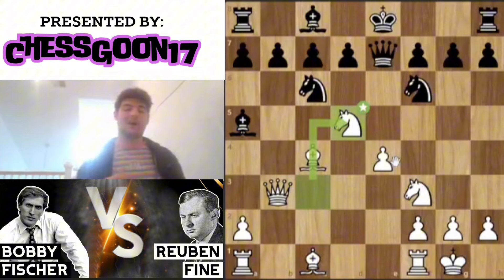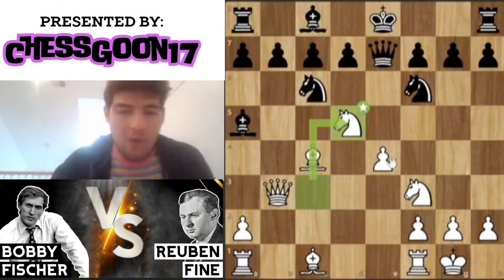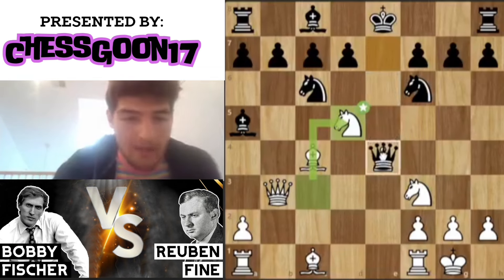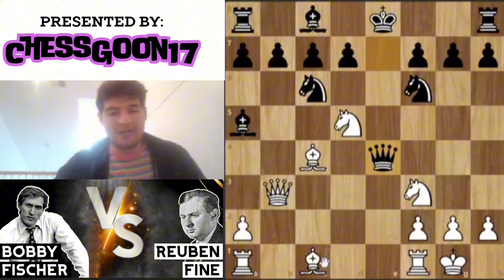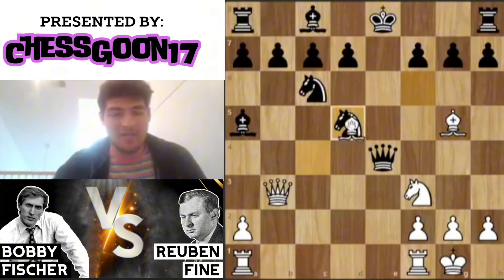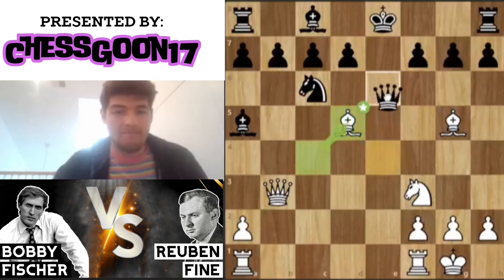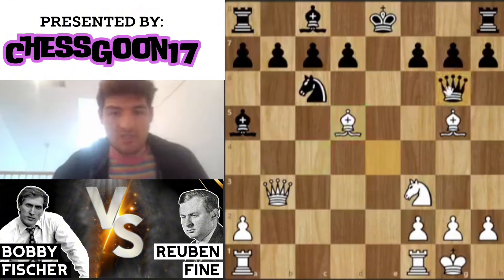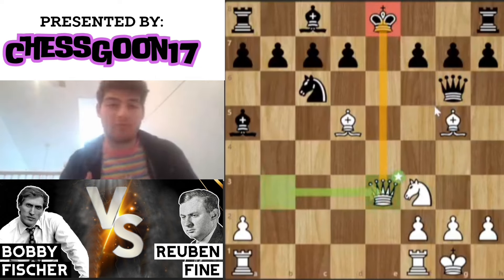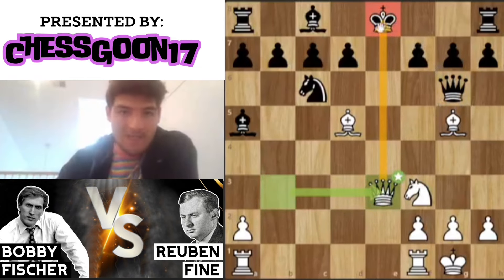However, Fischer can do anything, and he does find knight to d5. Note here that if knight takes this pawn, the knight will win the queen. So then you think, okay, but queen takes e4 — but this line actually gets quite bad. Bishop g5, and if the knight takes back, bishop takes knight — you have a really fascinating fork. The best move here is to play queen e6, which is crazy.